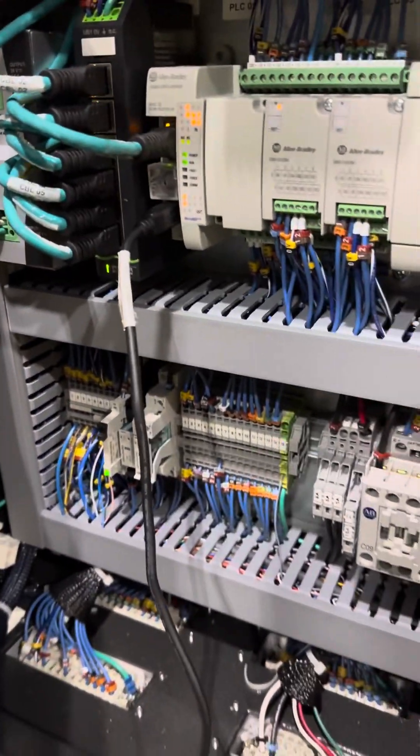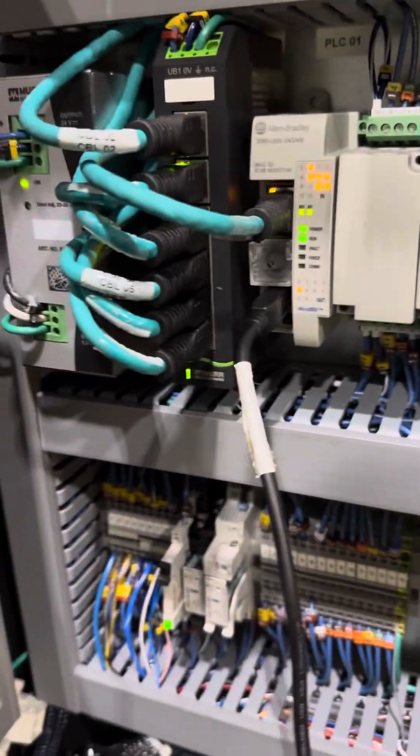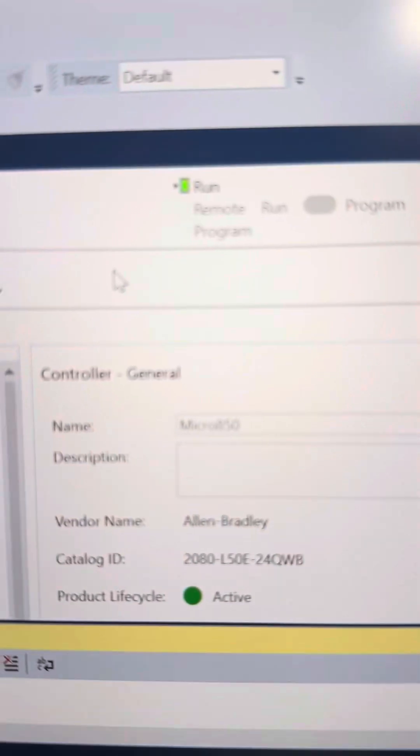I'm using the USB cable there. Connect the USB cable, and right now I had downloaded it and the machine is in run. See right there, it's in run.